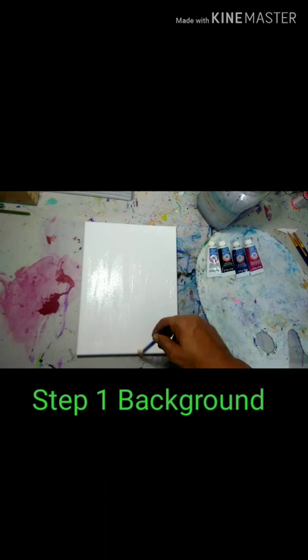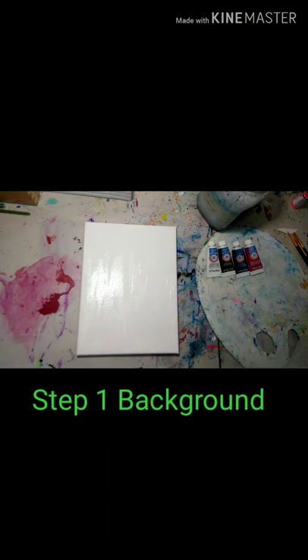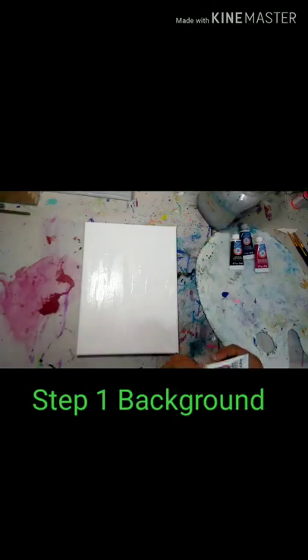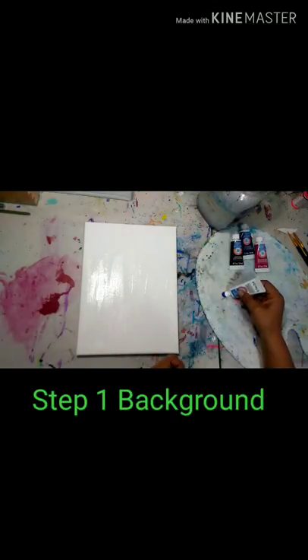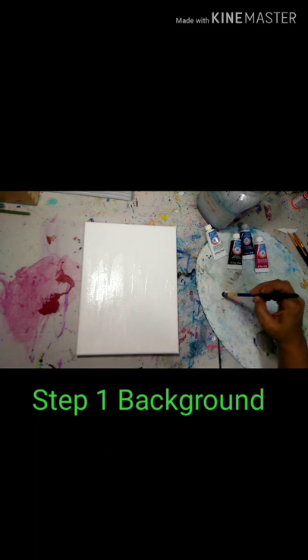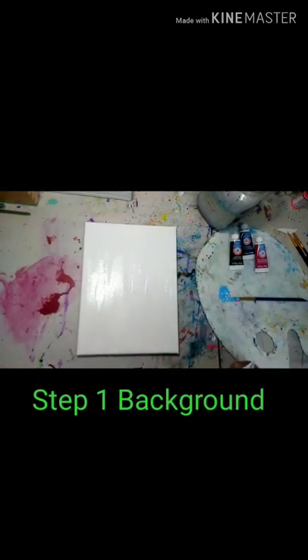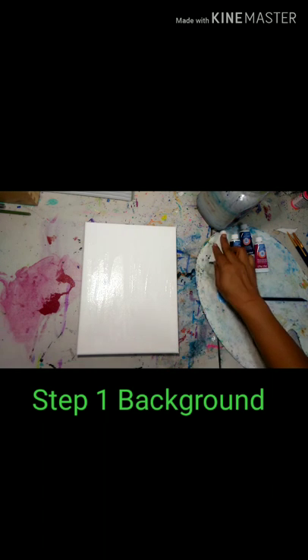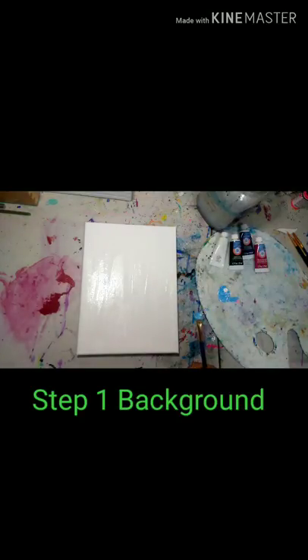Once we've finished getting that all nice and wet — it doesn't have to be soaking wet — we're going to use our blue and our white and mix those two colors together to get a really nice light blue. We don't need to mix it completely thoroughly; we want a little bit of difference in the color as we stroke it on. I added a little bit more white just to tone that blue down and get a really nice sky baby blue.